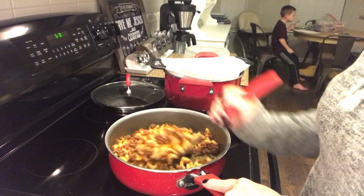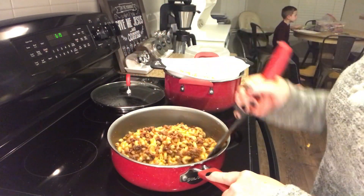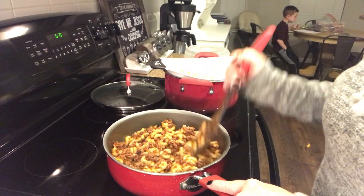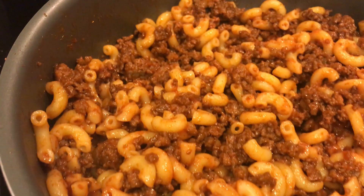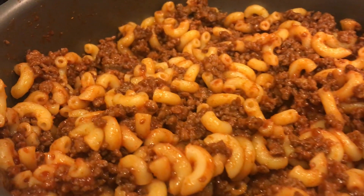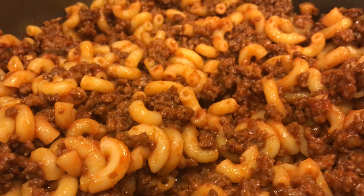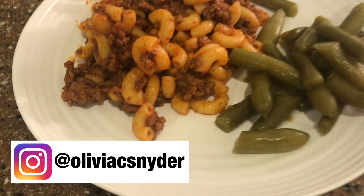And that is it, you guys! It's super easy. I love doing this recipe on a weeknight, especially when Ryan is gone — this is also one of his favorite meals, so it's easy for him to reheat when he gets home late. You could also add a can of tomatoes, that would be good in it too. We usually just add a vegetable or a salad to go with it. I hope you guys enjoyed this video — if you try this recipe, let me know on Instagram. I'll see you guys in the next one, bye!